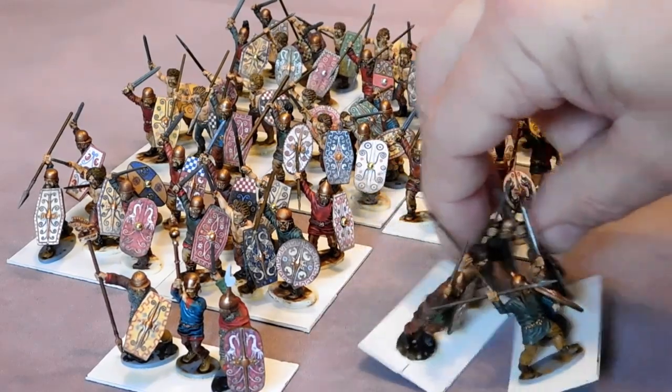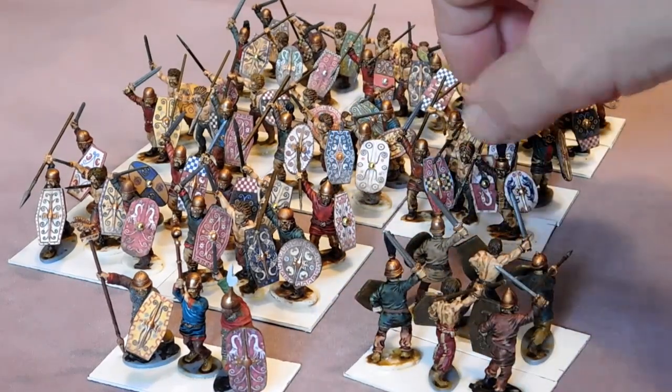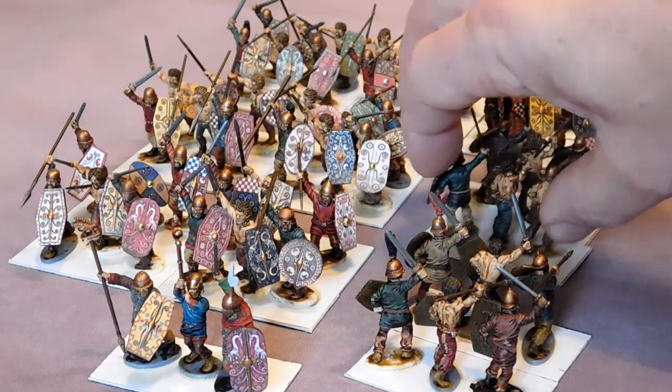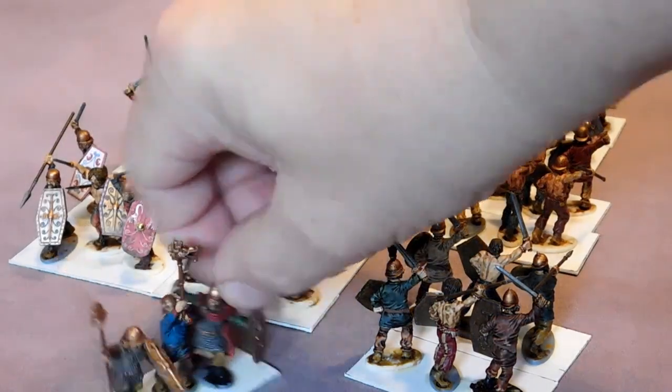Very nice figures. I've only done basic paint jobs — I'm not doing checks and things. You can't really see that too much on the battlefield. Your opponent obviously gets to see the shields most of the time, so you only get to see the back, so it's not that important.